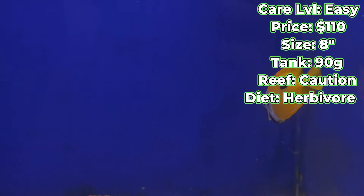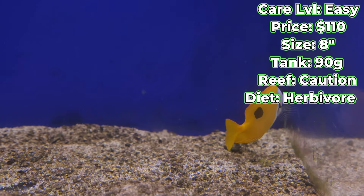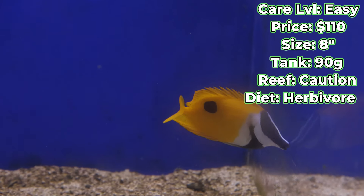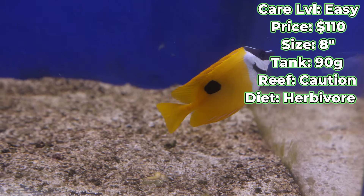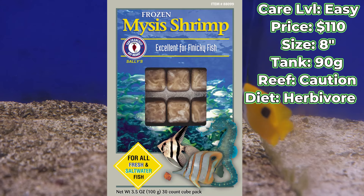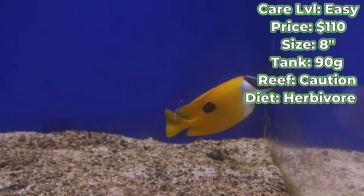It works best if you're clipping your seaweed strips so they don't float around and the fish can just go up to it and pick at it as they please. Supplementing that with some meatier stuff like mysis shrimp will keep them really well rounded, well fed, and happy.